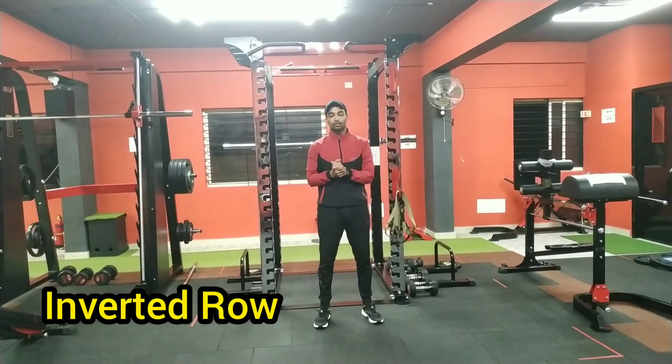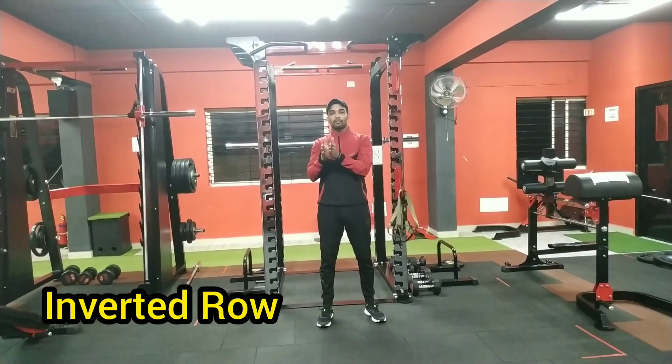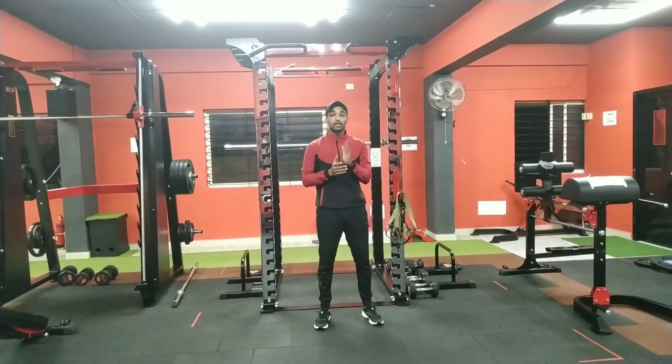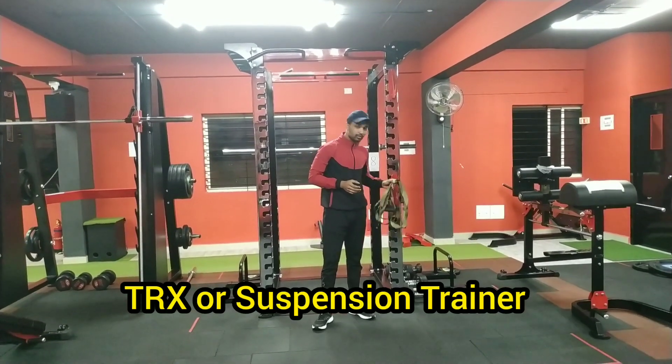That exercise is the inverted row. In the inverted row, there are many options, but here I am showing you a TRX inverted row. TRX is a suspension trainer.